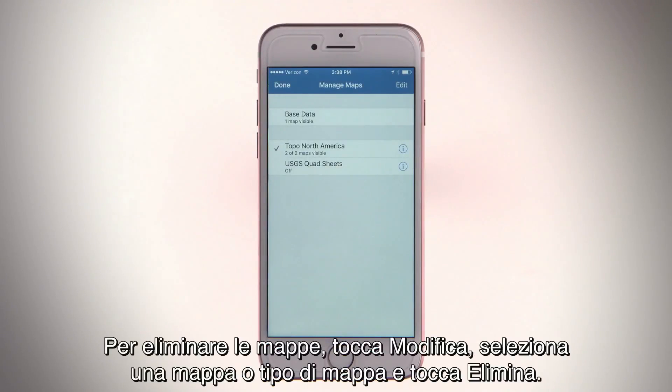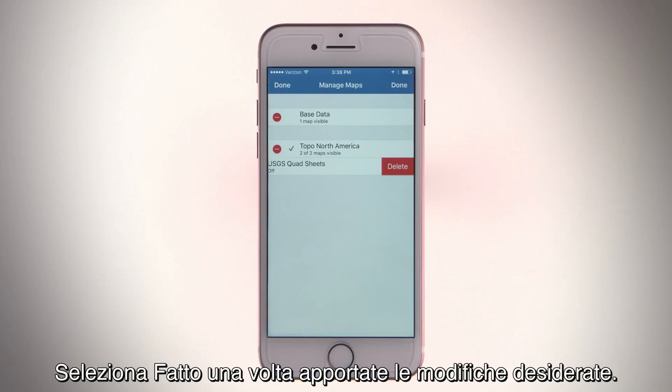To delete maps, tap Edit. Then select a map or map type and tap Delete. Select Done when you are finished making changes.